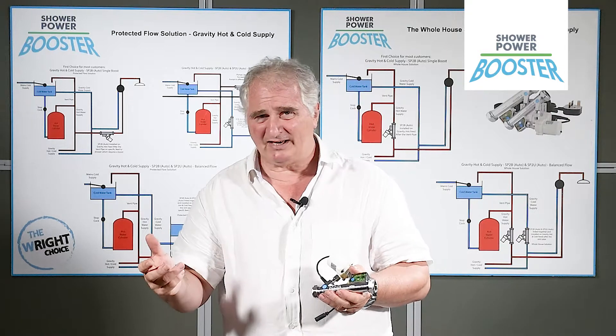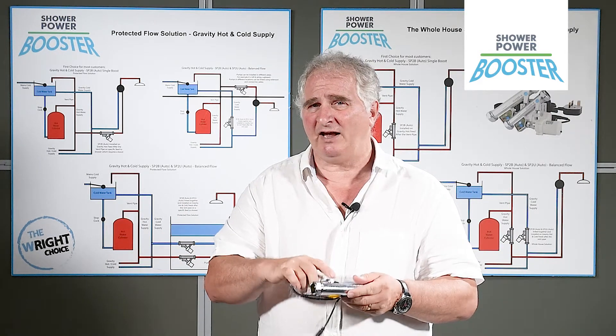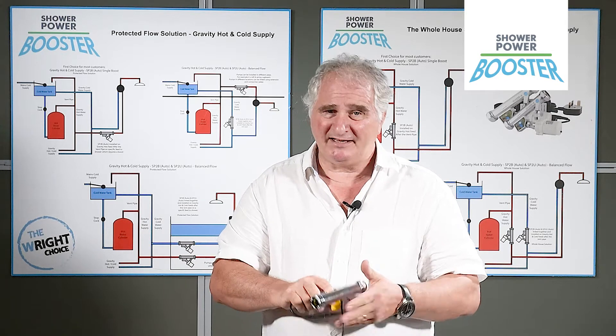A lot of pumps need to be fitted near the cylinder. They have to be upright. This can be fitted anywhere in any house, in any place. And it's as easy as that.